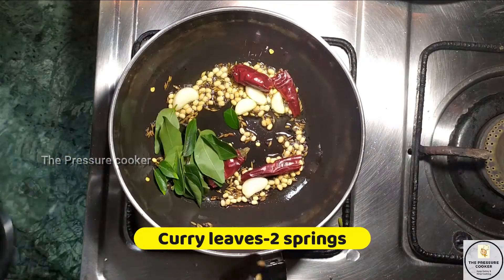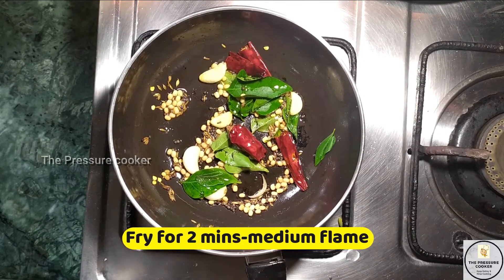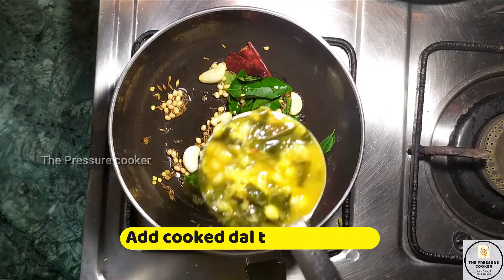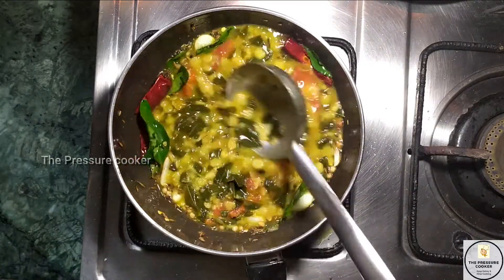We will cut the two pieces. Then we will mix the pappus. The pappus is ready.